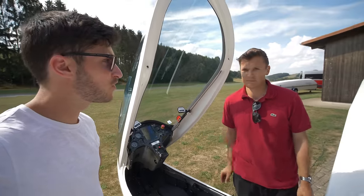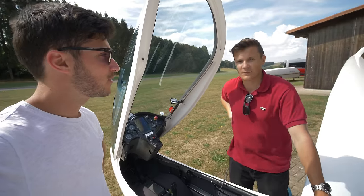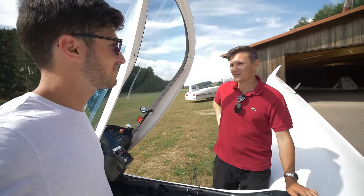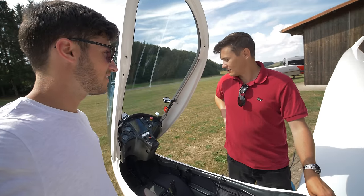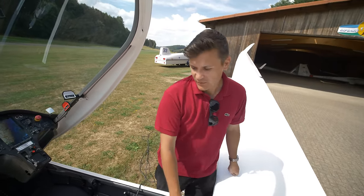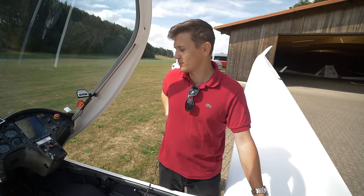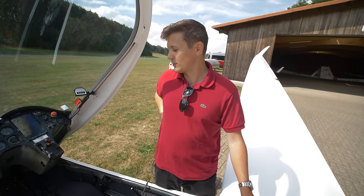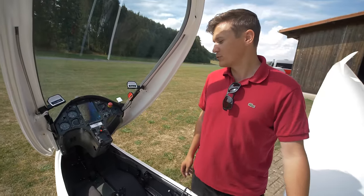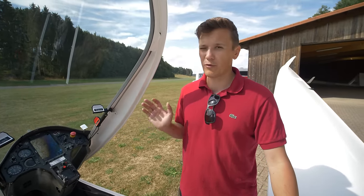How long does it take to fully charge the empty batteries, and can you adjust the charging power? The charging power you can choose yourself, because some airfields have very weak electrical connections. In fully automatic charging mode, it starts automatically with the latest option you chose. You can also manually adjust the charging power. We're charging here with 1.5 kilowatt, but you could use up to 3 kilowatt and then charge the whole glider from empty to full in a bit more than four hours.